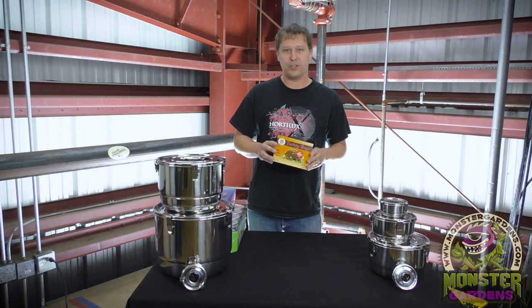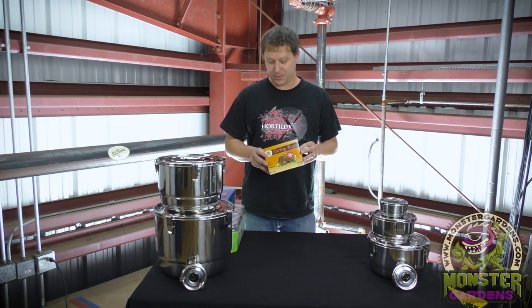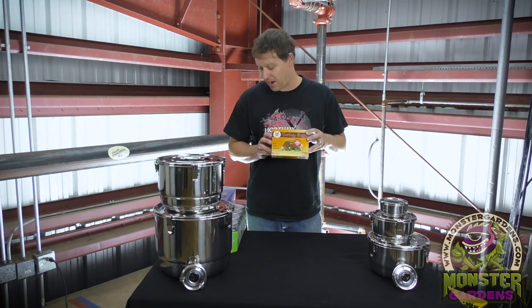We are all familiar with the good old turkey bag, which is great for short term storage, not so great for long term storage. We all know that these are not in fact airtight, no matter how thick or what the product happens to claim on the box.